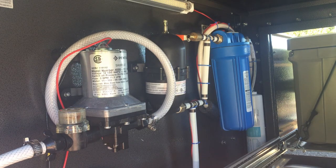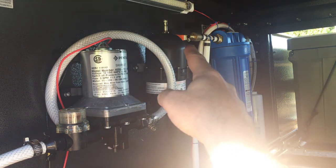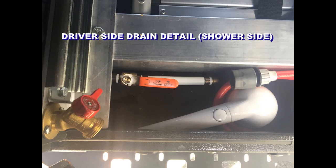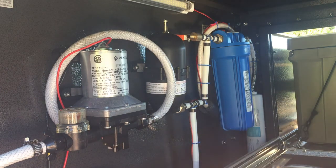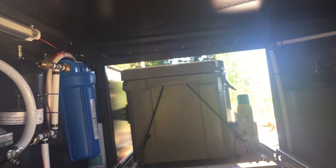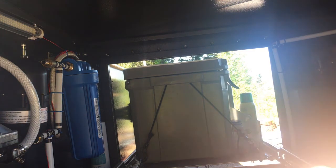Water pump goes into an accumulator. After the accumulator it splits — one line goes to my shower supply right there. After that split, it goes up — I got a high point in there for when I drain the system. Then there's a sediment filter and a finer filter before it goes to my drinking water. It's a chlorine and finer filter. It runs over and then goes up and out to the other side.